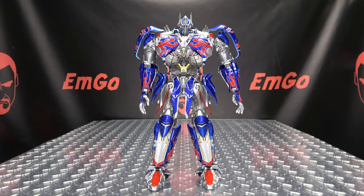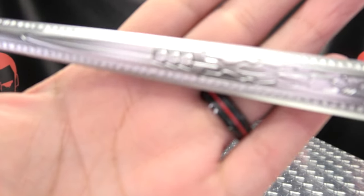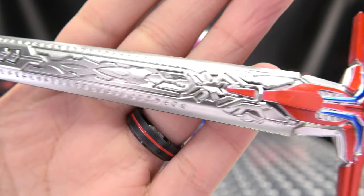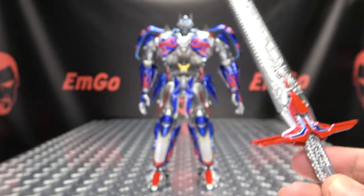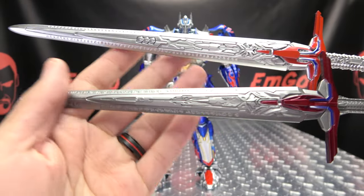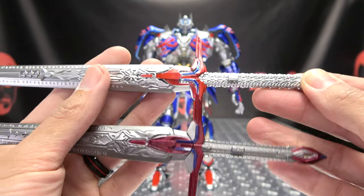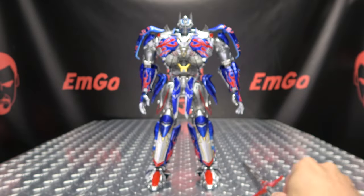As far as accessories go, you get quite a bit of stuff with Prime. Of course you get his mighty sword. The blade is done in nice silver with great detail. You have nice red and metallic blue. Comparing it with Challenger's sword — it's a bit bigger. Challenger's sword is done in a gunmetal gray, whereas on the KO version it's done in bright silver, and even the blues and reds are much more vibrant.